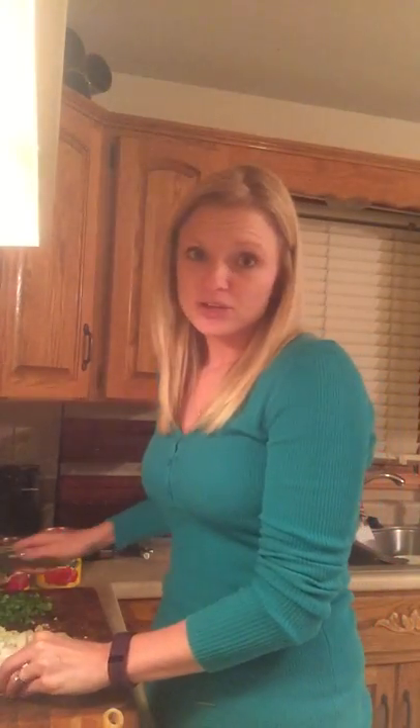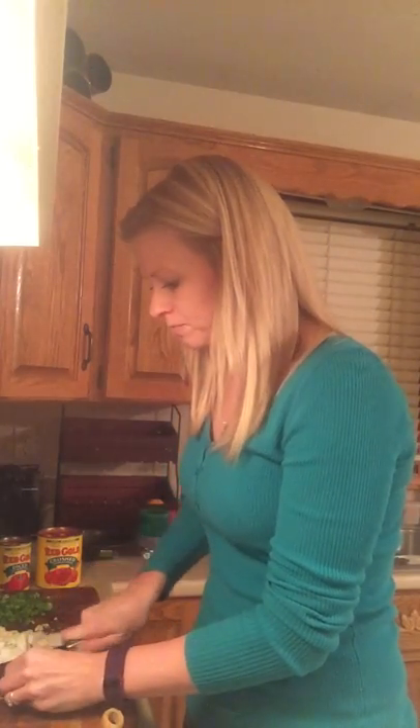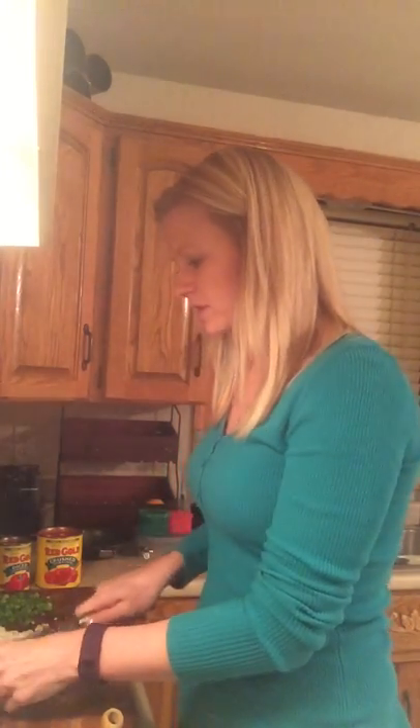I had not anticipated cooking this for supper, but I did. I have not had any carbs yet for the day, so I'm going to be completely fine having the whole wheat pasta.